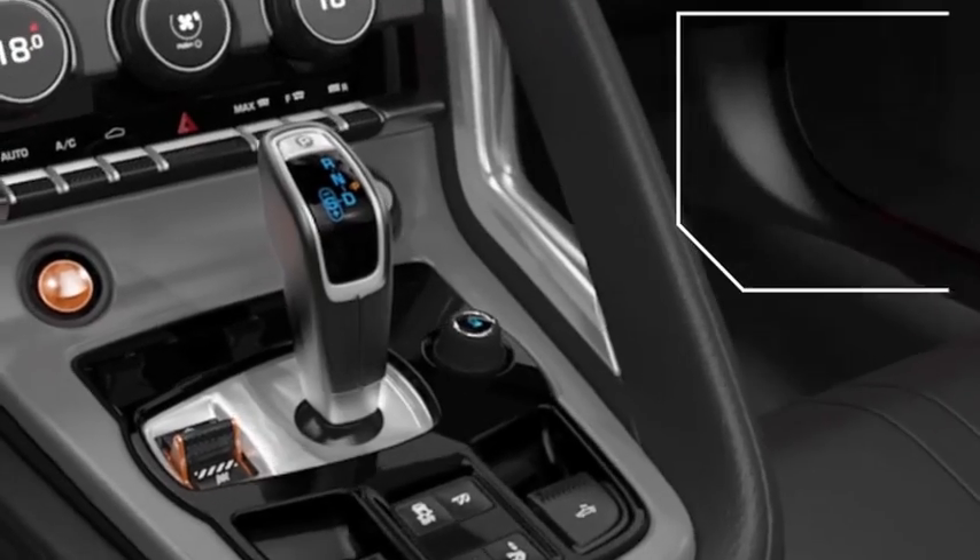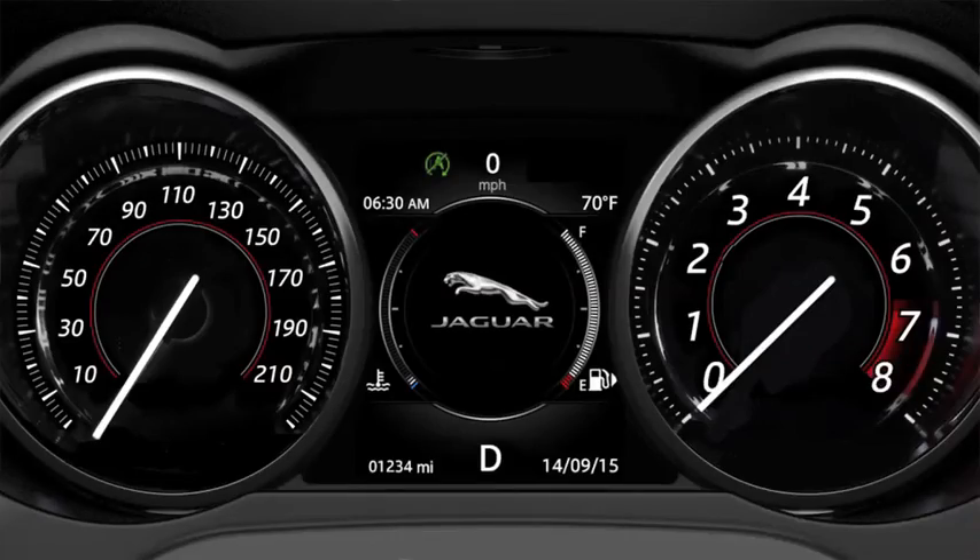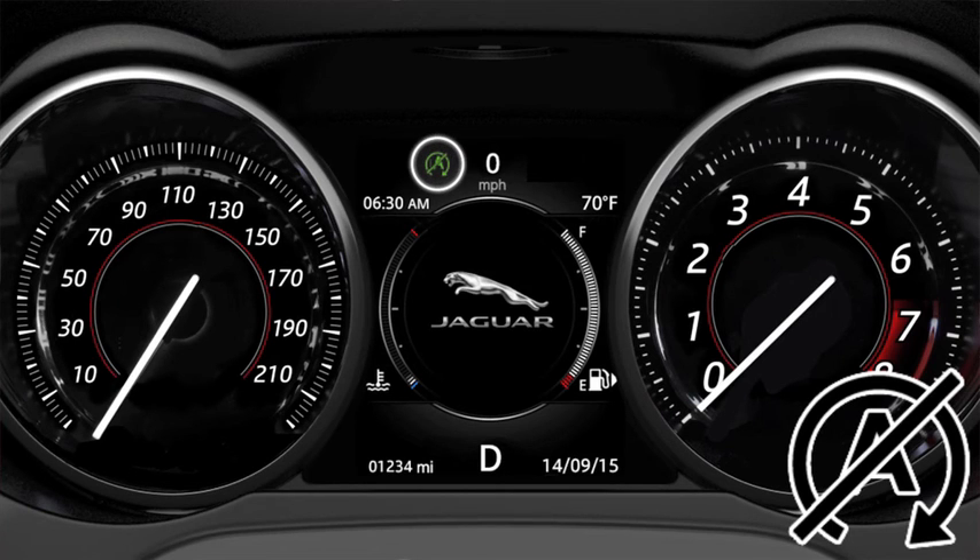The intelligent stop-start system can be switched off on the centre console. A warning light will illuminate in the instrument panel to inform you that the system has been switched off. For more information on your Jaguar F-Type, please refer to your Owner's Manual, the JaguarUSA.com website, or your local retailer.